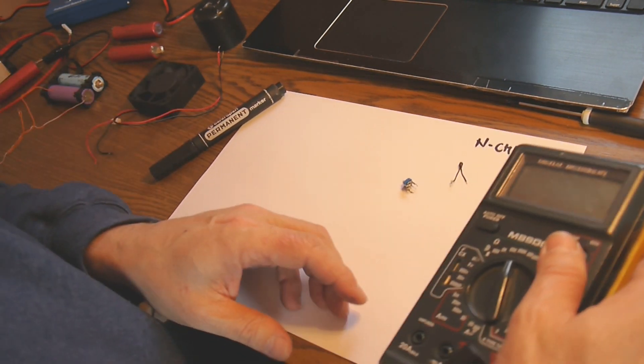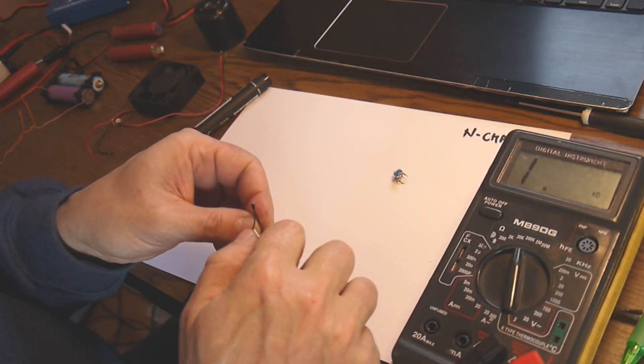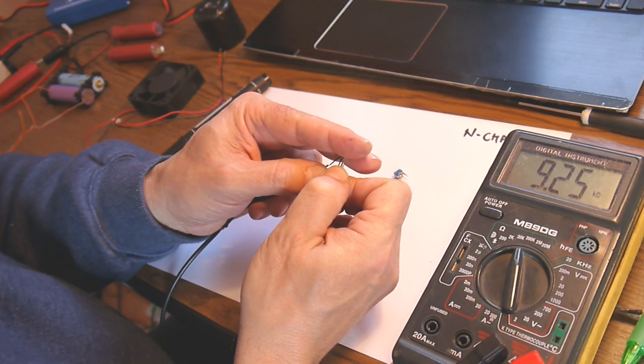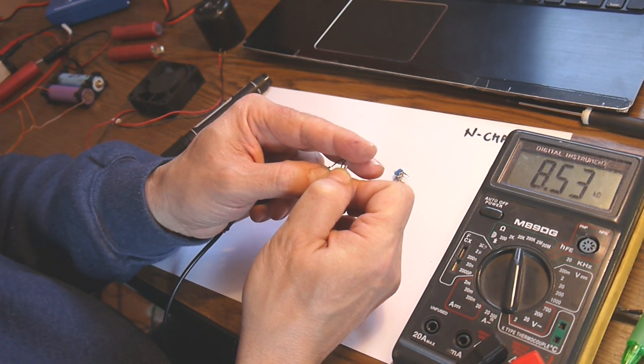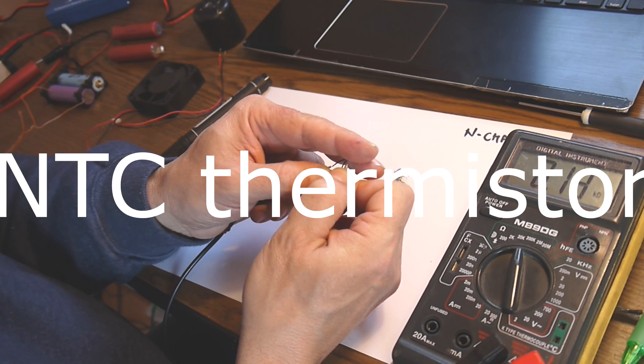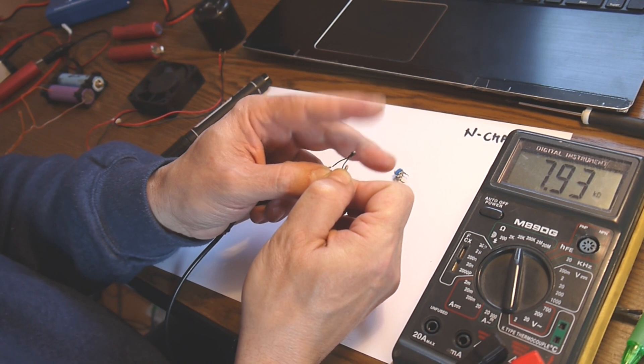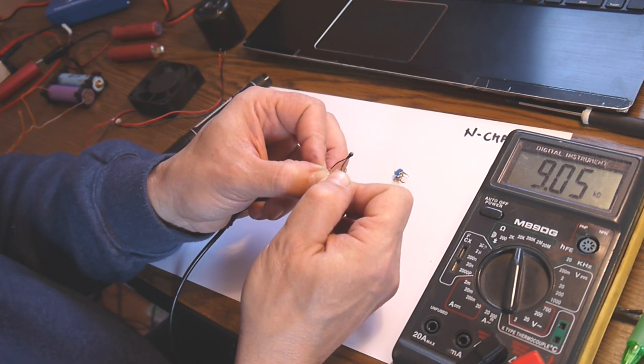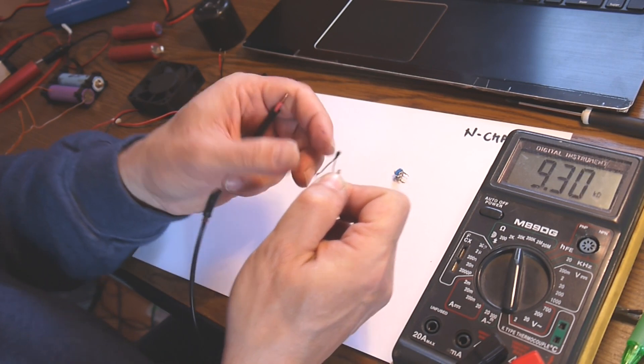Something like this — we have now almost 10 kilo-ohms. If we apply heat to the resistor you may see it's going down. So this is a negative temperature coefficient thermistor: the resistance goes down when heat is applied. When you don't heat it anymore it goes back to around 9 — I think this is a 10 kilo-ohm thermistor.